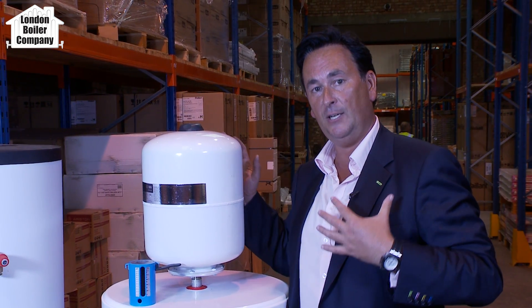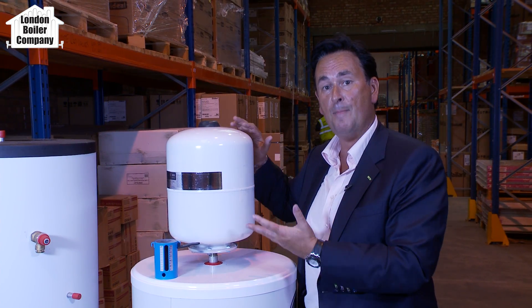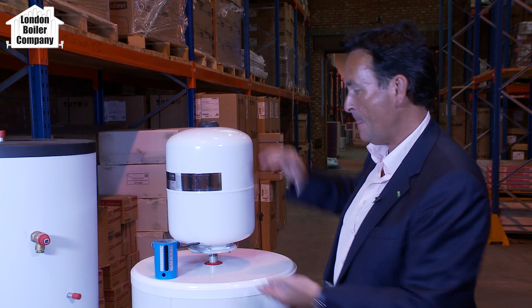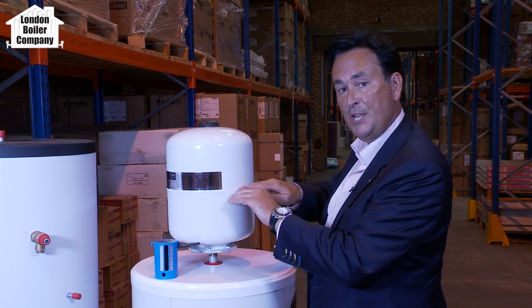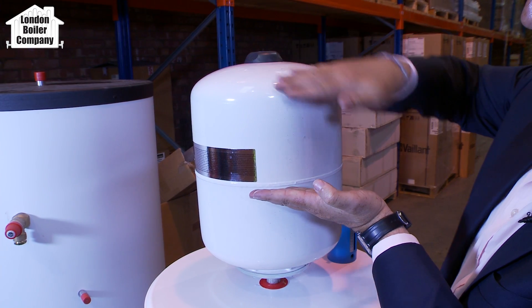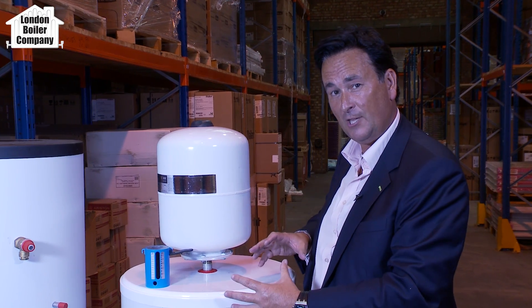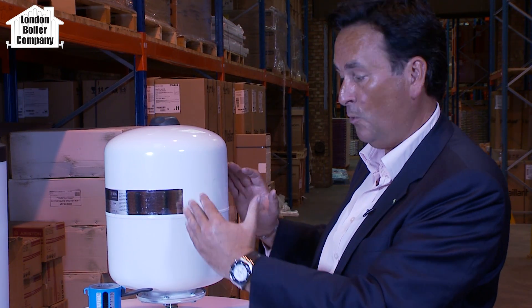Believe it or not, it's probably not the cylinder itself or the expansion vessel. The expansion vessel is like your lung — it expands and contracts. Sometimes they're external like this one, and other makes have them built inside the cylinder, but to all intents and purposes it's the same thing. Where you see this seam on the expansion vessel, there's a rubber neoprene washer inside. This section is connected to the water supply, and this side is compressed air. When the cylinder is under pressure and heating up, the volume of hot water expands, and the neoprene washer expands to take up that expansion. When it cools down it also slightly improves the pressure.